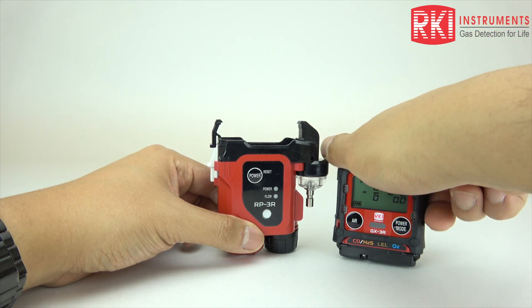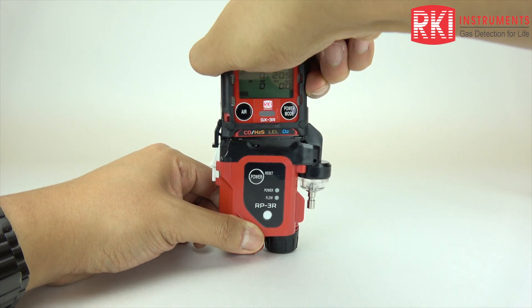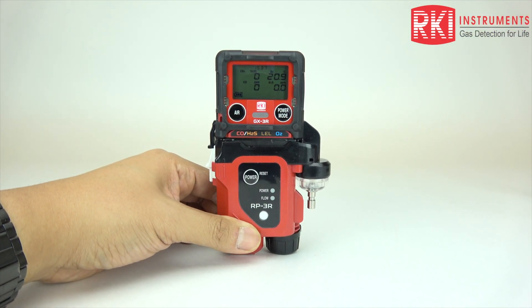The unit itself is diffusion type, but if you need to do any pre-entry monitoring in a confined space, you can add our RP3R pump, which attaches to the bottom of the unit and you can attach hosing after that — that way you can monitor the space before going in.